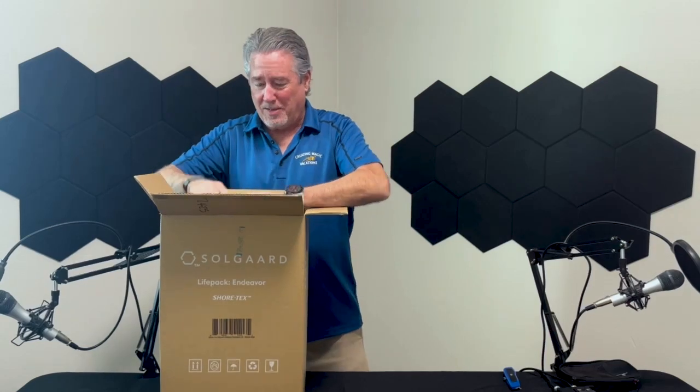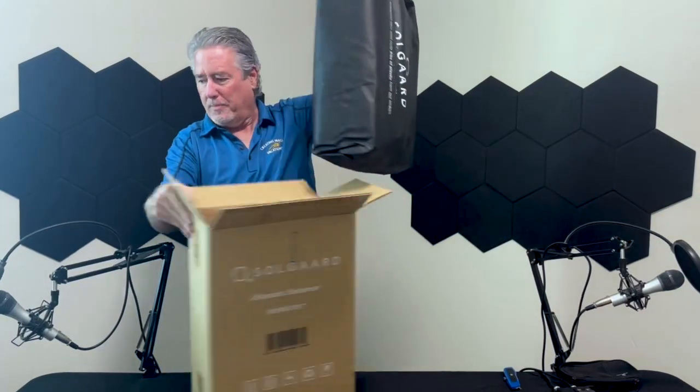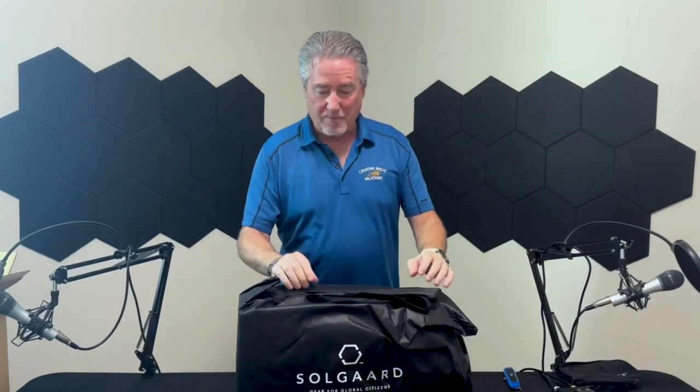It comes in a really nice bag — it's not just a piece of luggage in a box, this is actually very cool. All of their products are made from recycled plastic, so it's not just a good product; you are helping the environment as well.